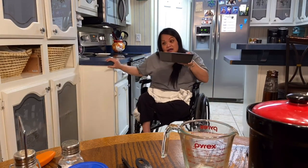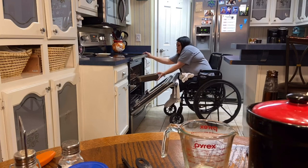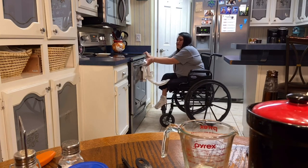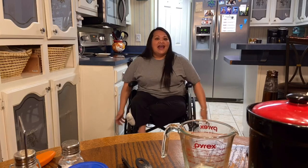We're going to take it to the oven. Remember I said 375 degrees and we're going to do it for an hour. Okay, Google, set the timer for one hour. Starting now. I love Google.